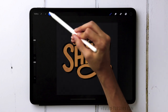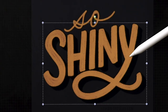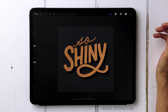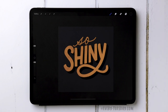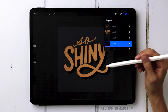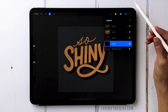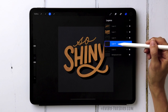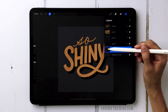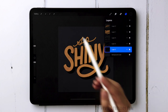Deselect, grab your selection tool, and drag the extrusion over to the left until everything lines up. The last step is adding an additional shadow so it looks like it's on a wall with the sun hitting one way and the extrusion going the opposite way. Return to your extrusion layer, select it, create a brand new layer, drag it underneath, and fill the layer with the darkest color.